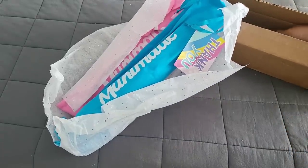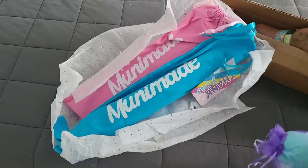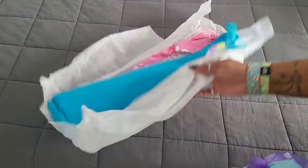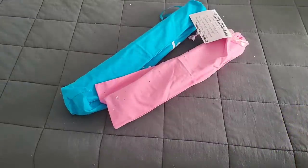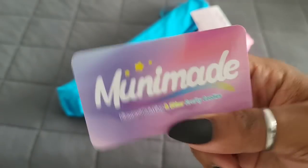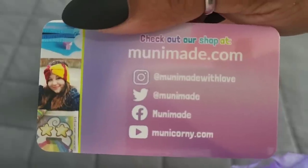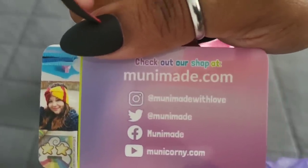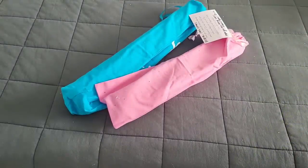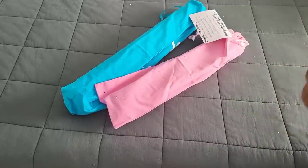I ordered two kits and these two kits together cost me about a hundred plus dollars. They're not big kits but they cost me over a hundred dollars. I know I've been asked to review these because they cost so much, so let's see if it's worth it. We got their amazing business card — Mooney Made — and if you flip it on the back you get all their socials: YouTube, Facebook, Twitter, and Instagram.